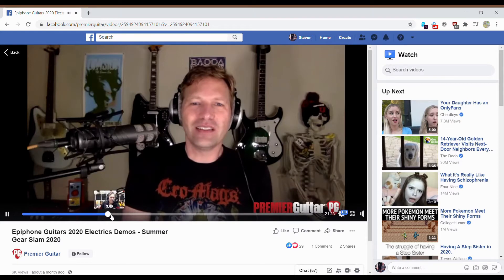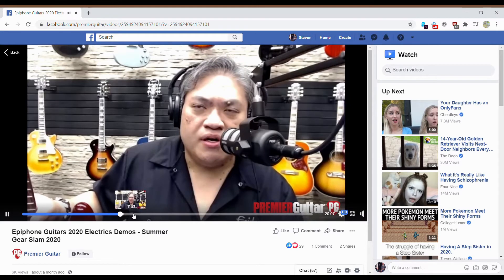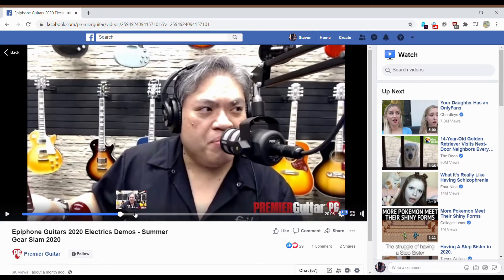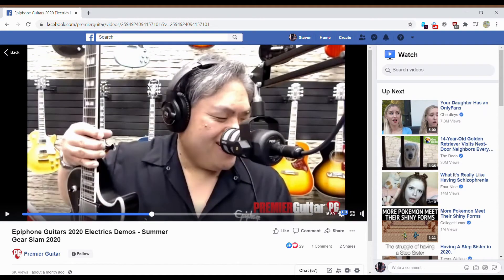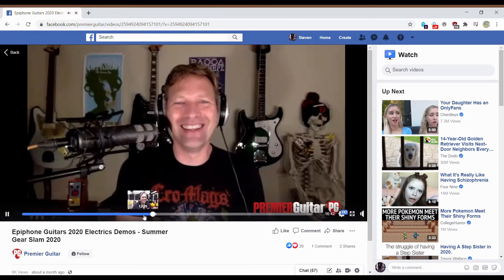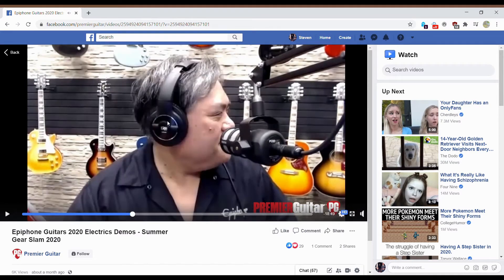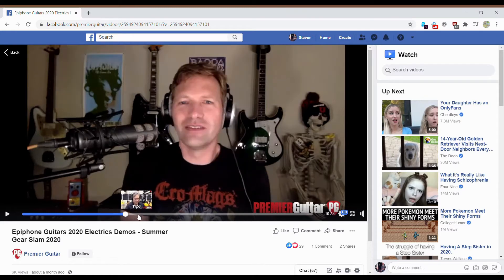That's the Coronet — a single P90 model coming out. Now they're talking about the Coronet and the Wilshire. If you're familiar with Jimi Hendrix, he was the one that originally played the Wilshire. I want to shout out the Epiphone Solid Guitar Group — they're the ones I got this video from and they've helped me with the Prophecy series before. Let's fast forward to the Prophecy series, because that's what this video is really about. This is the guitar I've really wanted to see from Gibson or Epiphone, and they finally released it.